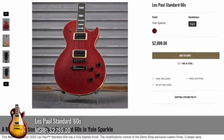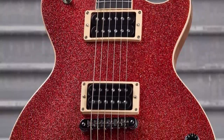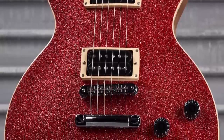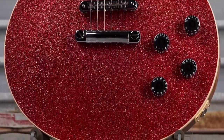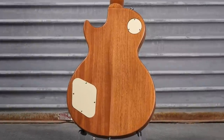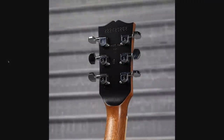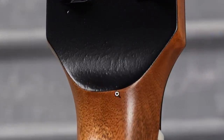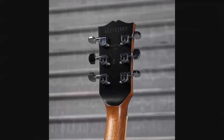This one was similar to, but not exactly the same as that 335. It's called Yule Sparkle, and it almost looks like it's 3D because you've got the green and red sparkle over top of the sparkly red top — that is in your face. But then the back is just this really pale mahogany, and we've got a stinger. But you'll notice it's not a normal stinger — we have a volute back here, like the reissue style volutes that Gibson did in the mid 2010s. It's billed as a standard 60s.